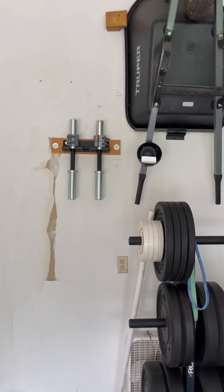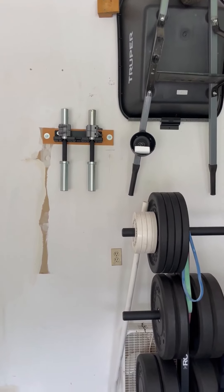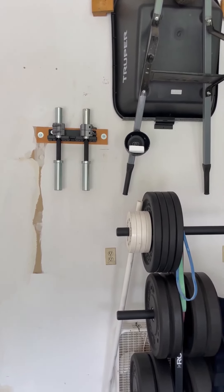And then, of course, loadable dumbbells. They're expensive to start out with but they're worth the investment because you'll save it eventually not buying half a million pairs of dumbbells.